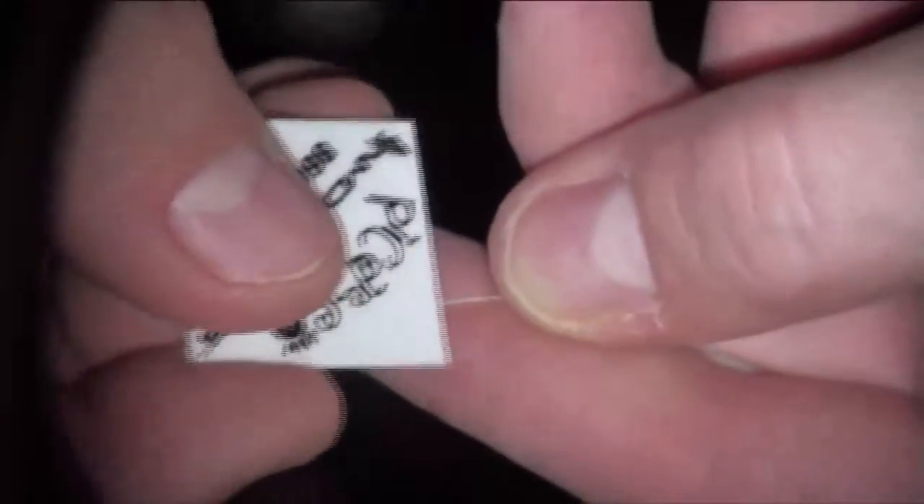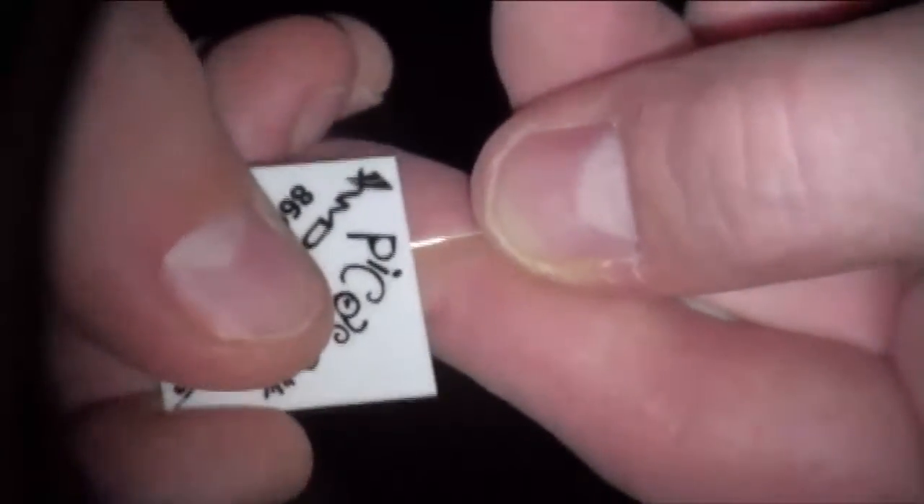Now we have to cleave the end so it's sharp. How you do that is you take the cleaving stone and put it at a 45-degree angle — not this way, but 45 degrees — and run it, scribing it once and twice.